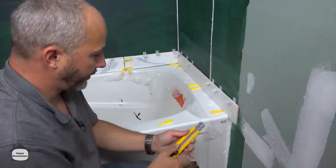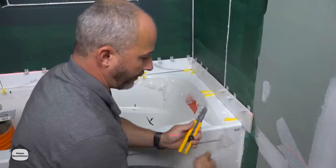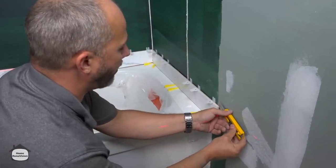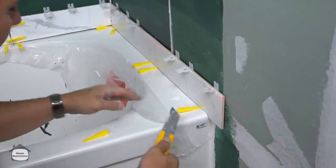One of the things we're going to be doing here is using an edging on the tile. I take my knife and I'm just going to clean the cement off the back of that tile.